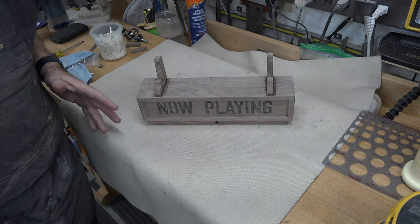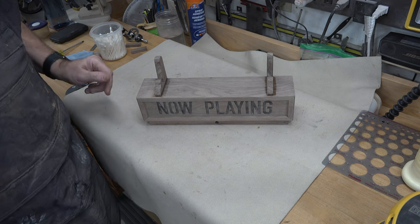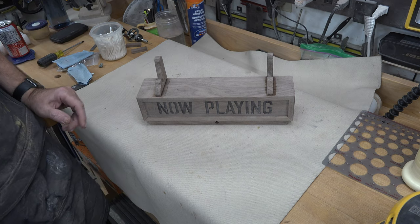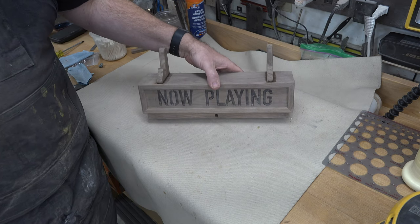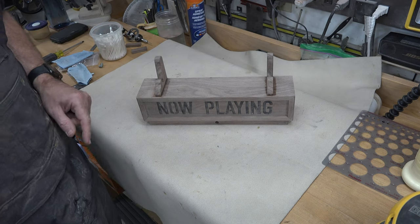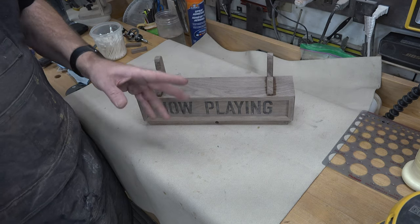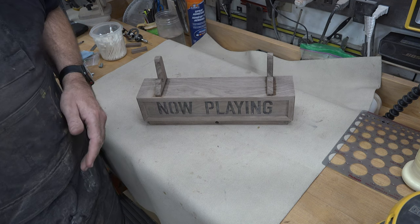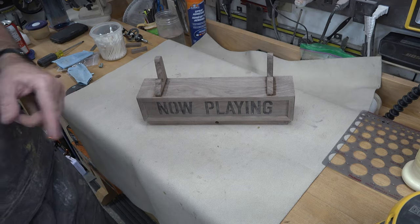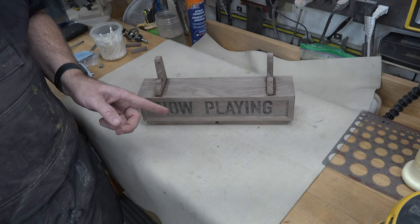There's not much more I can do to this until I get the finish on it. I'm going to apply the finish, and when that's done we can add the electronics, the LEDs, etc. to finish this project off. I'll see you when the finish is done and dry.